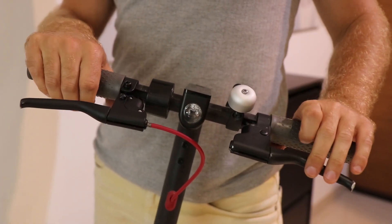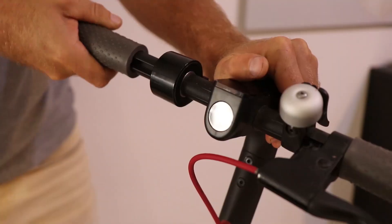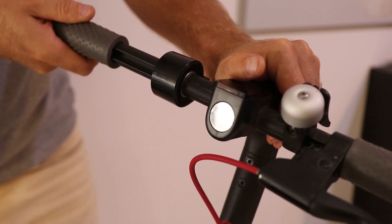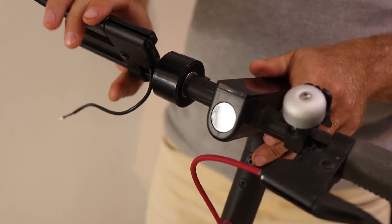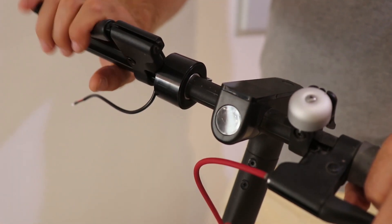You will need to buy another brake lever for the AMI scooter. Remove the handle from the left side of the scooter. Now if you try to put the lever inside, it will have an angle and it will not be convenient to use the brakes.